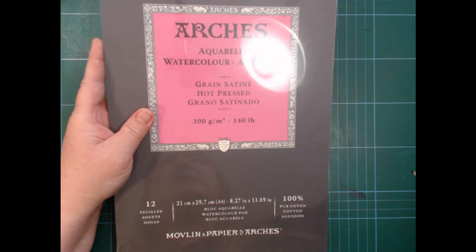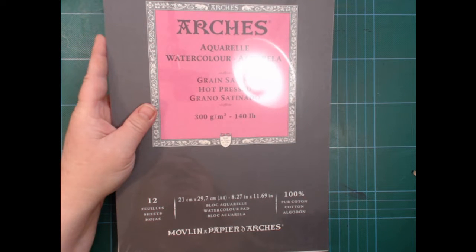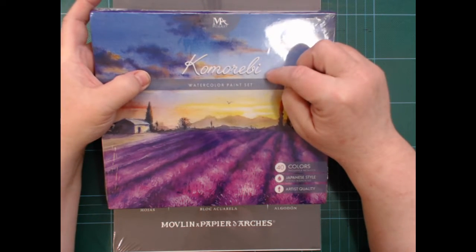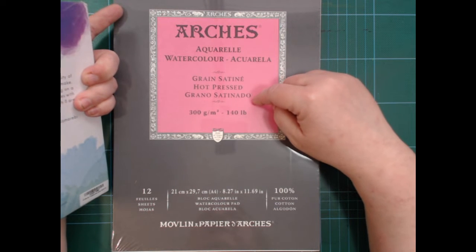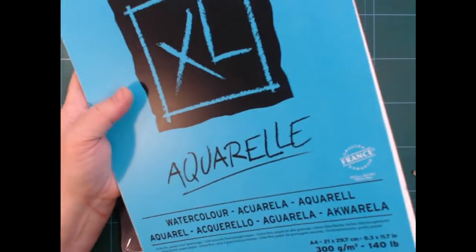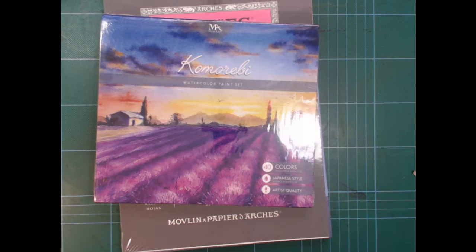Let me check my Amazon orders for the prices. The Japanese watercolor set cost around 25 euros. The Canson paper was more expensive than I thought — 14.71 euros — and the other one was 6.21 euros. A new pad of the Arches costs about 8 or 9 euros, but keep in mind there are 30 sheets in that one.